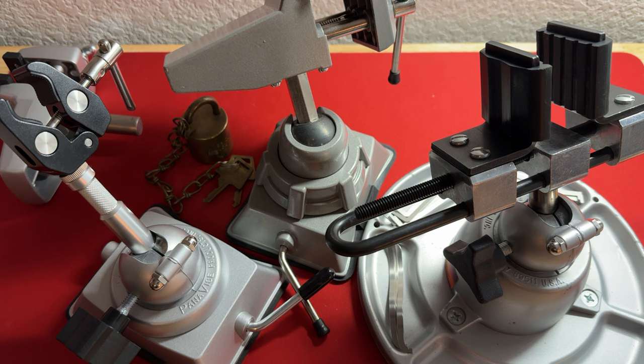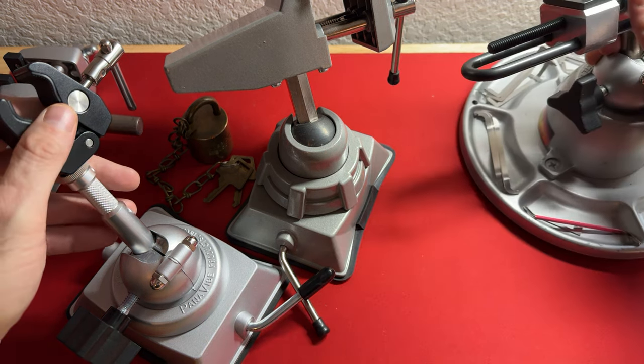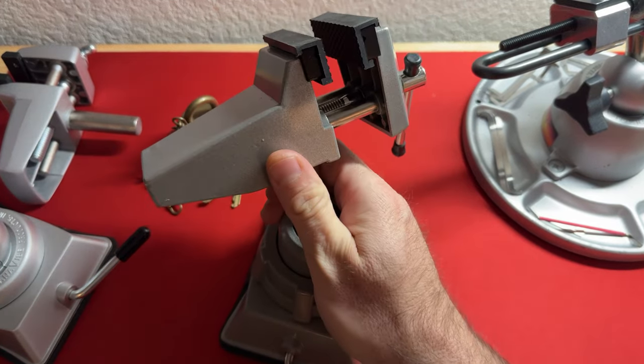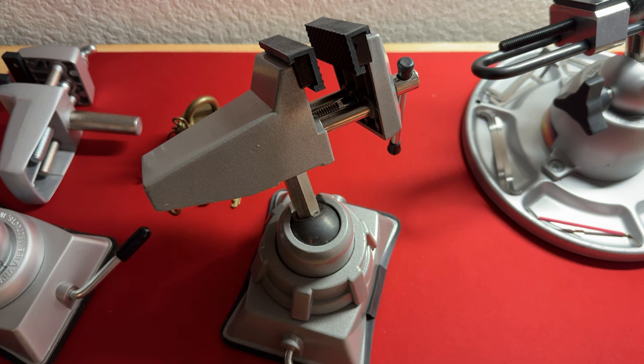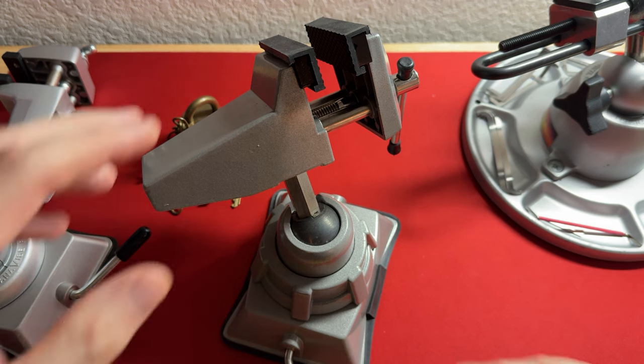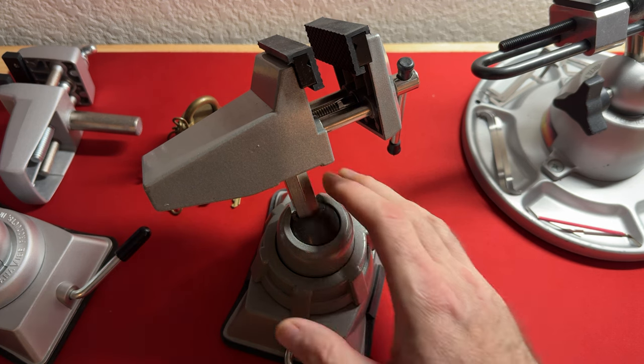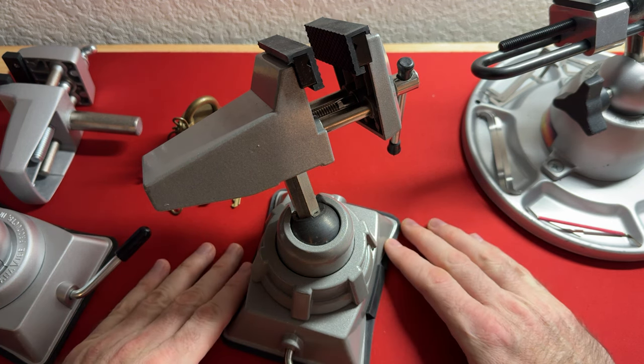However, instead I'm going to be reviewing table vices I've been using for the last 10 to 15 years, so let's go ahead and move into that. First and foremost, let's talk about one of the very first table vices I ever got into.